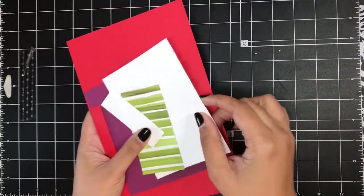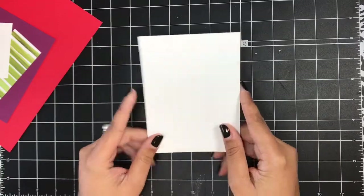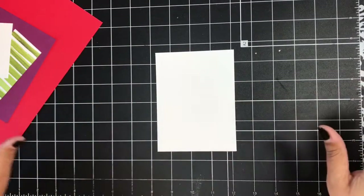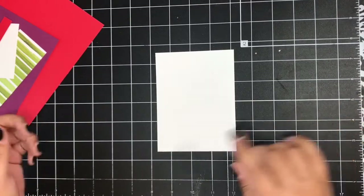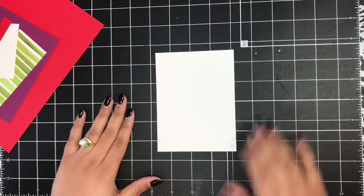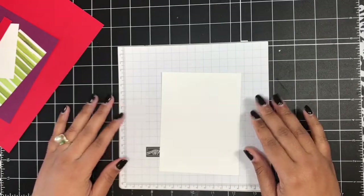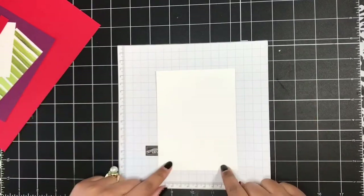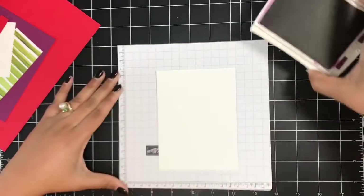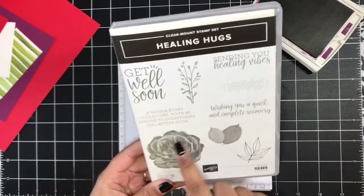I've got all of my pieces here and I'm going to start with this piece of Whisper White cardstock. I'll have the exact measurements for all of the pieces in this video over on today's blog post, linked down below in the video description. I'm going to bring in some scratch paper because I'm going to be making a quick and easy background on this piece of Whisper White using my Rich Razzleberry ink.